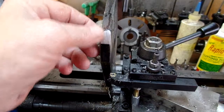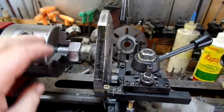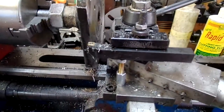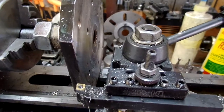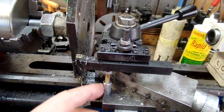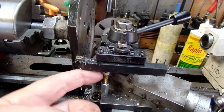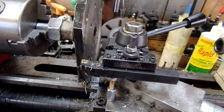Currently I'm machining the outside off to just make it a little bit more uniform. The tool post has flex. This is one of those long nuts with a quarter-twenty bolt in it to act as a machinist jack underneath to reduce the flex.